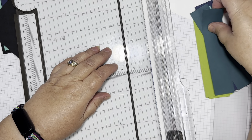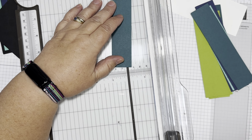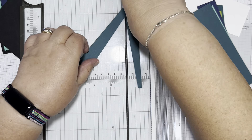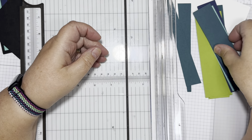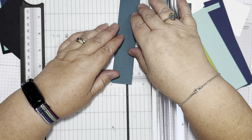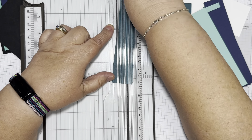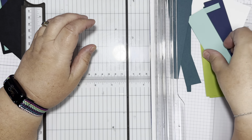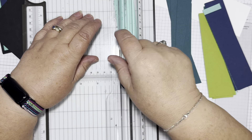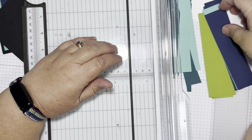This is a technique that was shown a few years ago by Bruno Bertucci - Kylie Bertucci's husband, who is a co-demonstrator with Kylie. You're basically just cutting these at an angle but not through the corners. I'm not measuring anything - just take a piece of card and wonky-cut some strips.